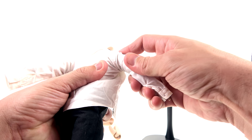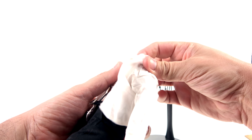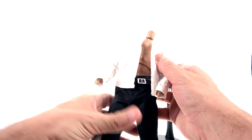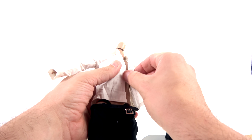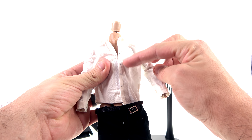Now, this body is not specifically designed for Wolverine — you can use it for other figures, like Bane. You do have these little pieces which are thigh extensions. You just slide them on and up, and it thickens his thighs a little. But when I tried putting the pants on, it was a little bit too tight, so I just left these off. It looks perfectly fine as is.